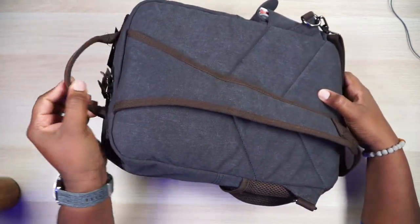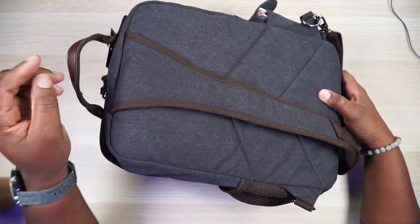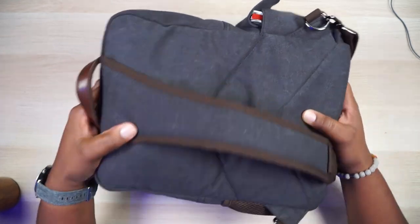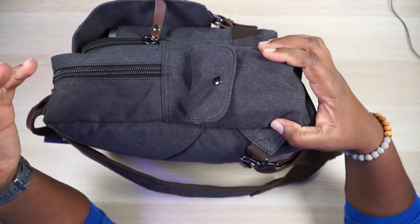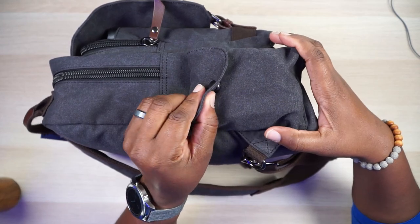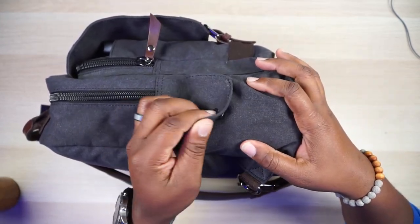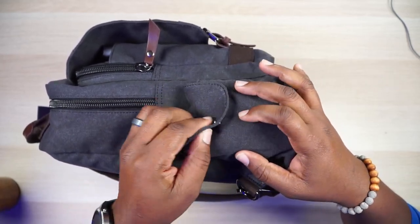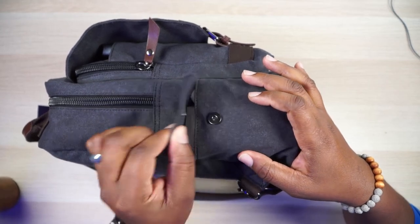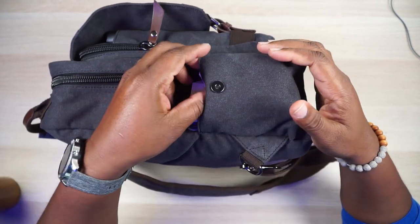Then you got your handle right here, which is some nylon — real tough, stitched very well. Then you got some pleather right here, more like an actual vinyl. And then let's go over to this side pocket. This pocket is stuffed to its capacity. It does not have a snap — it has a magnetic mechanism, one of those magnetic clips. It clips very well; all you gotta do is get it in the vicinity and it doesn't feel like it's gonna come off anytime soon. You actually do have to pull on it.